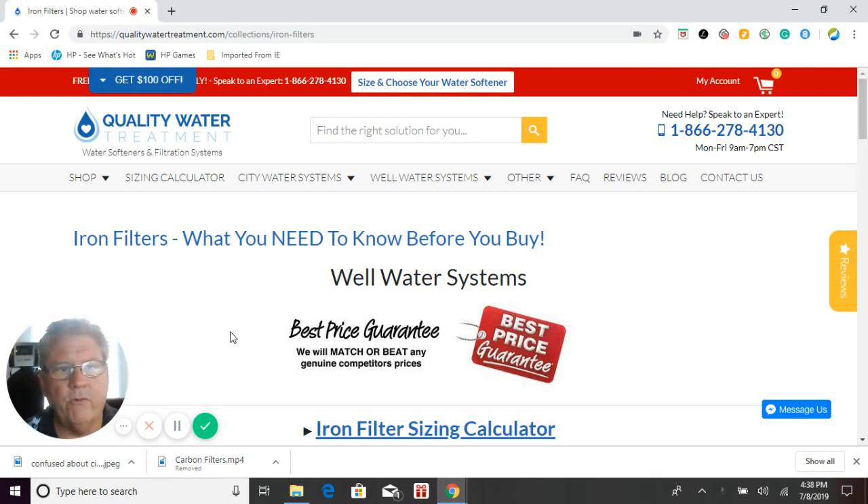Greg Phillips, owner of Quality Water Treatment at QualityWaterTreatment.com, also known as Greg the Water Guy. I want to go over our iron filters with you today for your well water application. Quality Water Treatment has been in business since 1990, and I personally have over 34 years experience in the water treatment industry. Most of my experience is actually well water and surface water applications.